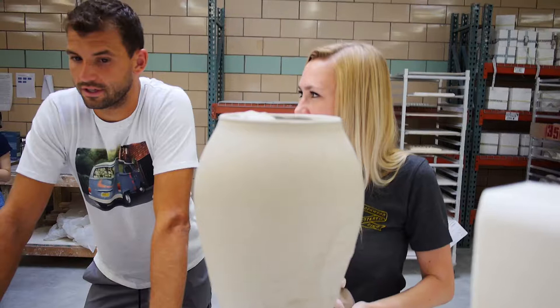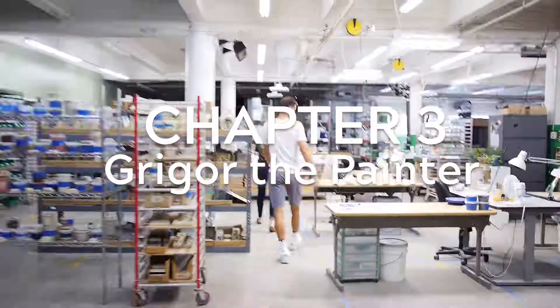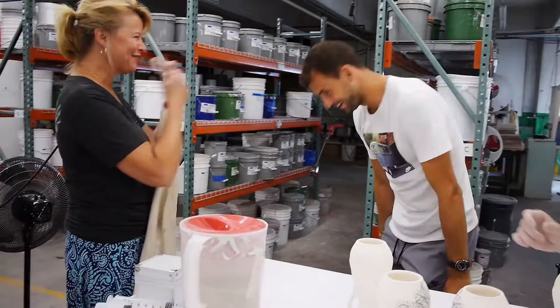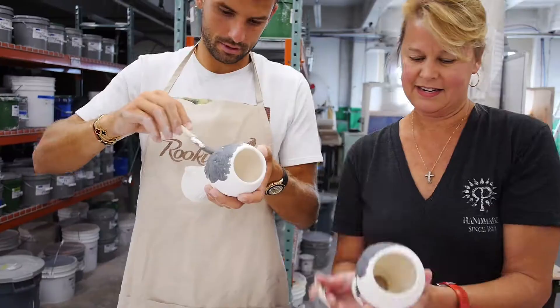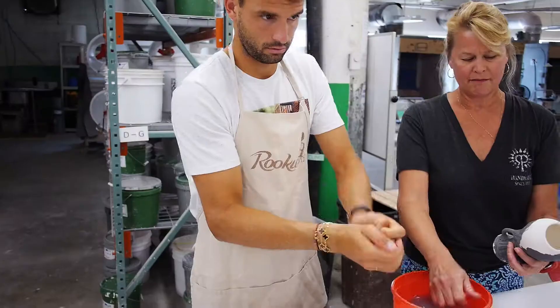My trophy's actually at home. It sits right in the living room. I have shelves and I've put it right on top of all the other ones. So what you're going to do is grab your piece. You should come here in between matches — it'll relax you.